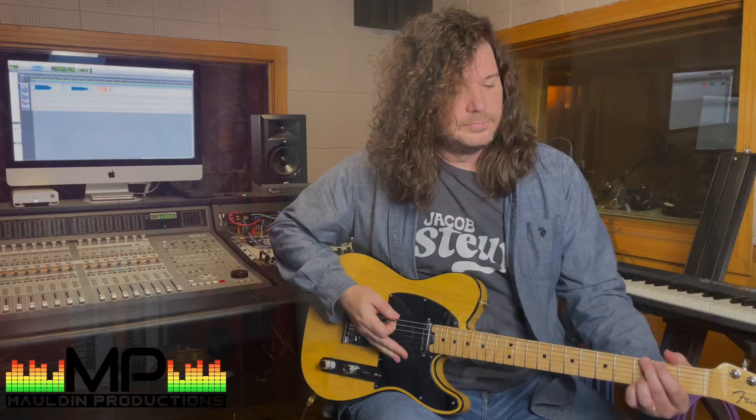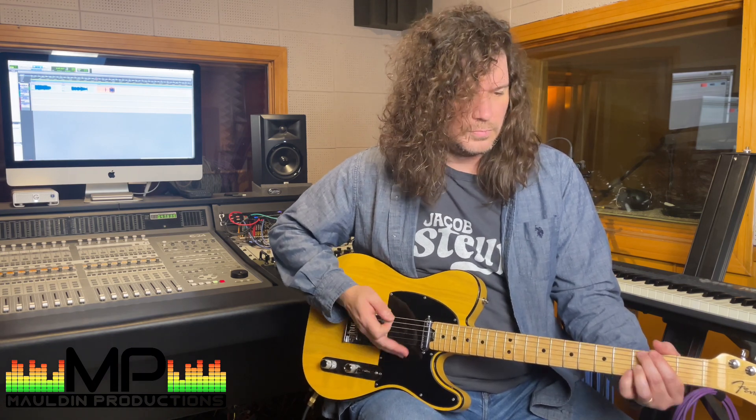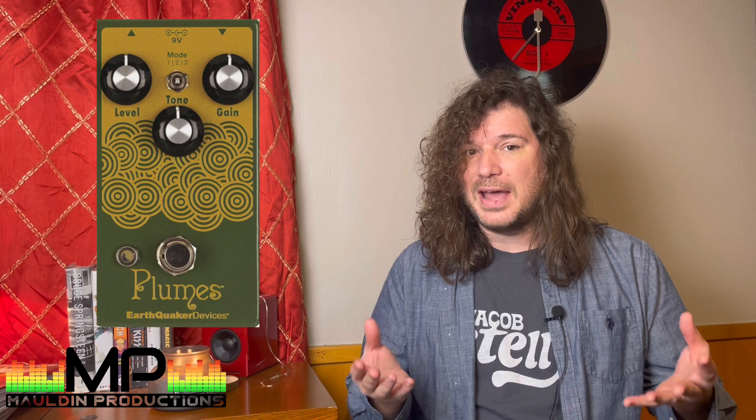That leads us to the next pedal, which is Earthquaker Devices' Plumes. The Plumes pedal brings us to overdrive. We all love overdrive, and that's a really cool one because it has three different overdrive types to choose from, which is really versatile. For someone like me, I'm going to get most of my overdrive from my amp — or in this case, an amp simulation — so having just one pedal doing different kinds of overdrive is really nice and convenient.